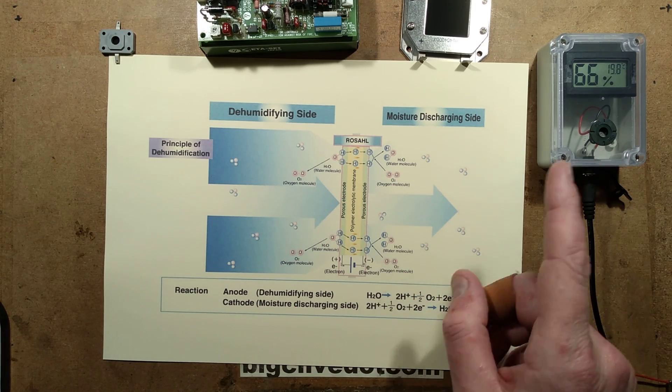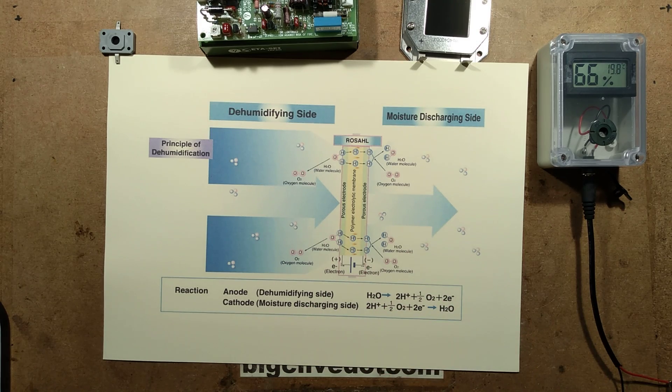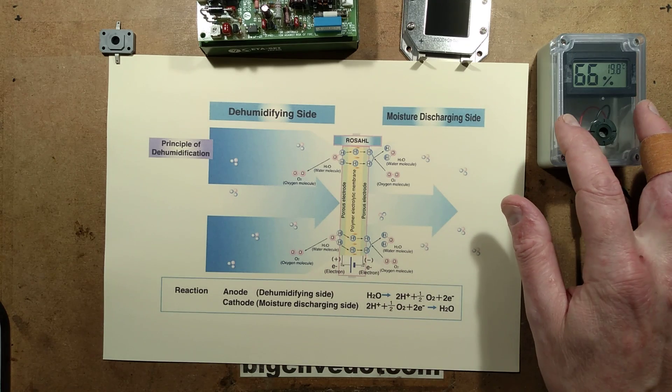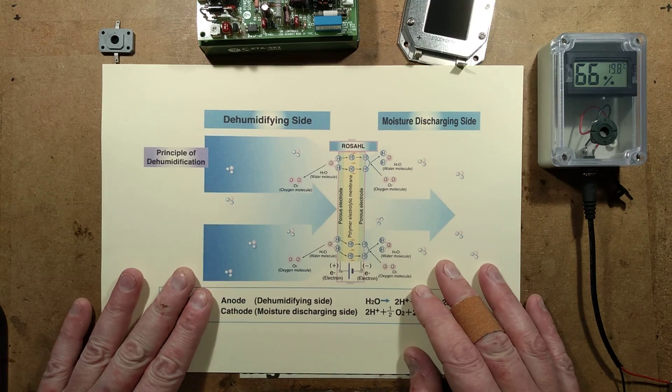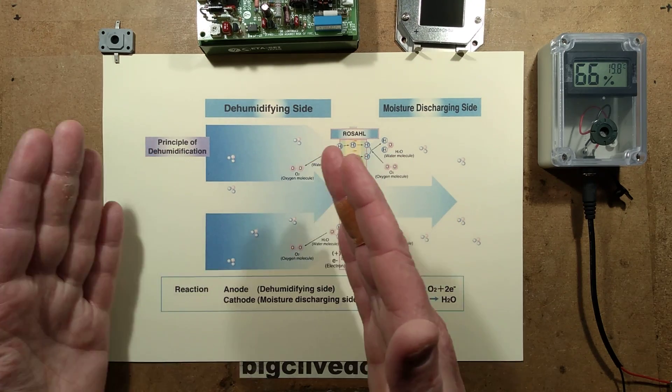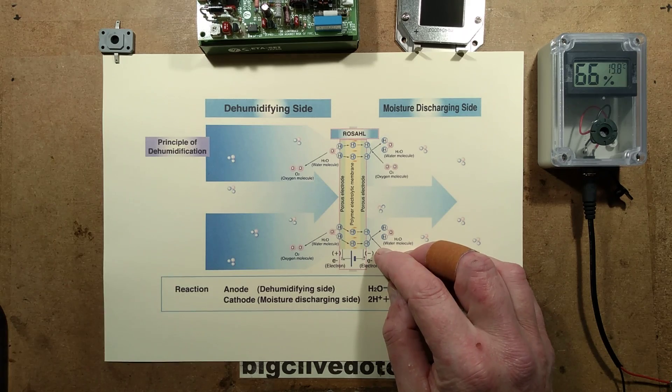When I had been testing this for a while, I sniffed it — I was wondering, is it going to produce ozone? There wasn't any hint of that. So I wonder if it becomes quite oxygen-rich inside. I kind of thought initially it was that the whole water molecule would get taken through, but apparently not.